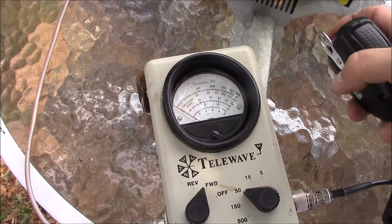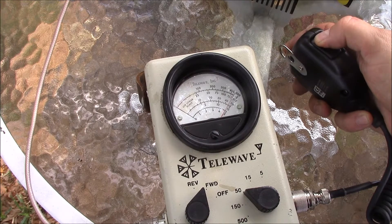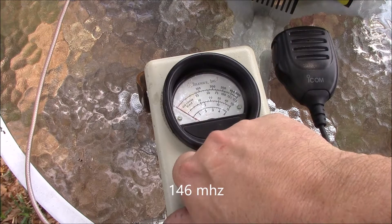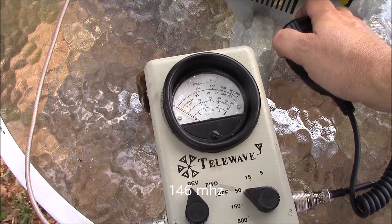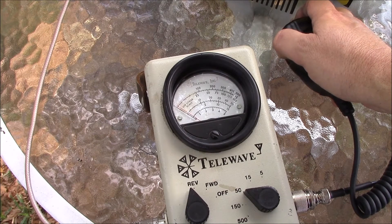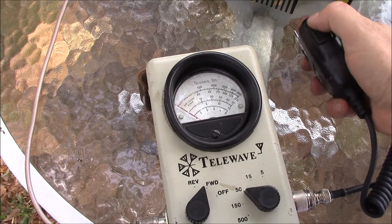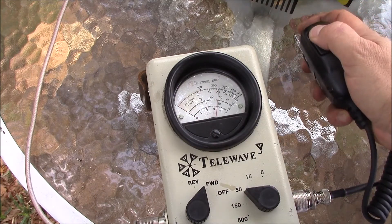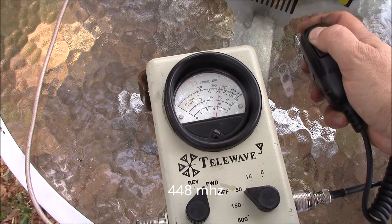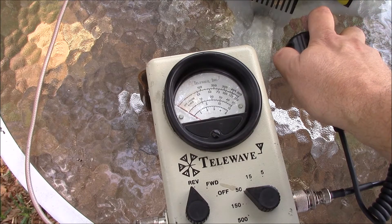Let's see how this antenna handles 50 watts of RF at VHF. We've got about 47 watts forward and the reflected line is barely moving — maybe half a watt reflected. Now let's try it on UHF: the radio is doing about 28-29 watts forward, and nothing reflected. Excellent performance on both bands.